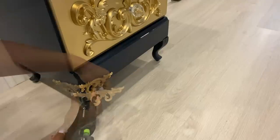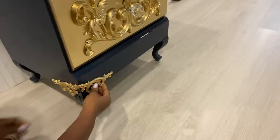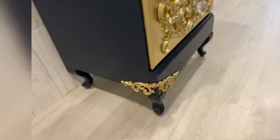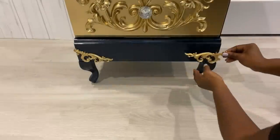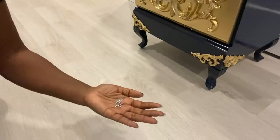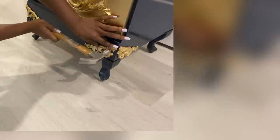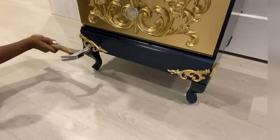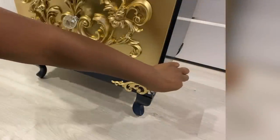I'm going to be attaching this with tack nails, but first I'll use a hot glue gun just to keep it in place to make sure it doesn't move. I'll be adding gems at the open spaces at the bottom to make it go along with the knobs that I have.